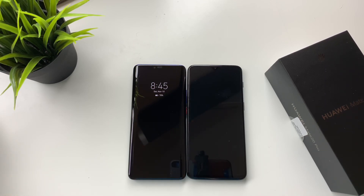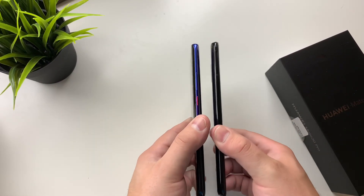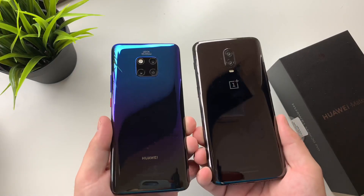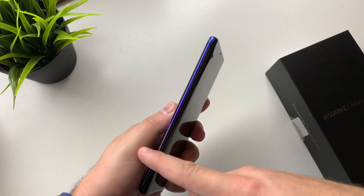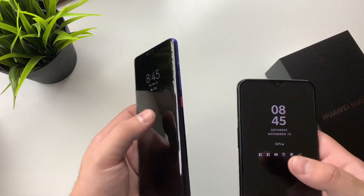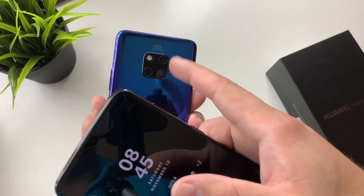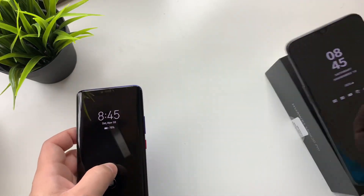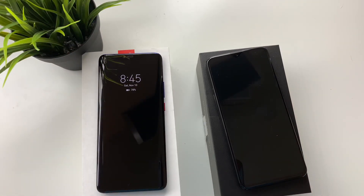That is it for now, guys. Just wanted to show you a quick side-by-side comparison and see what you guys really thought about these two devices. You can see just how thin they both are. I do like how OnePlus kept the side plane and put all the buttons on the right-hand side. The camera module is unique — it stands out, and I do like the look a lot. Both devices — phenomenal. Let me know if you're going to be picking up one of these two below. Thumbs up this video, subscribe to the channel, and leave a comment down below. Till next time.